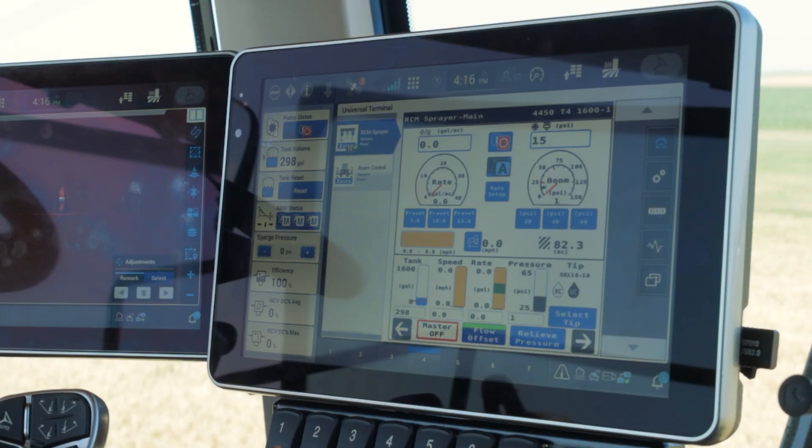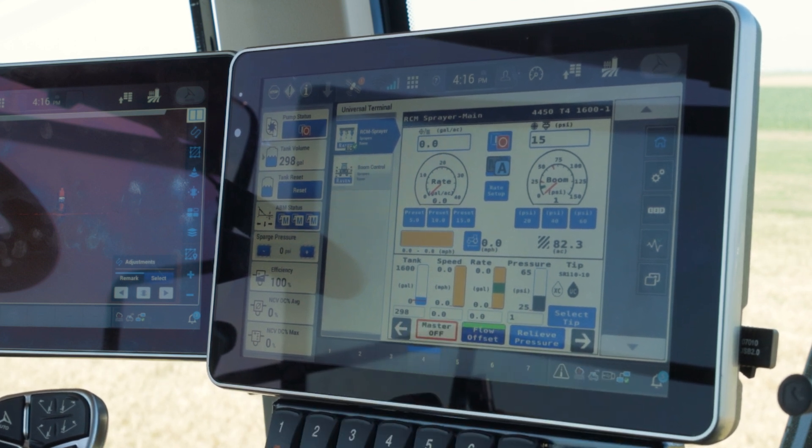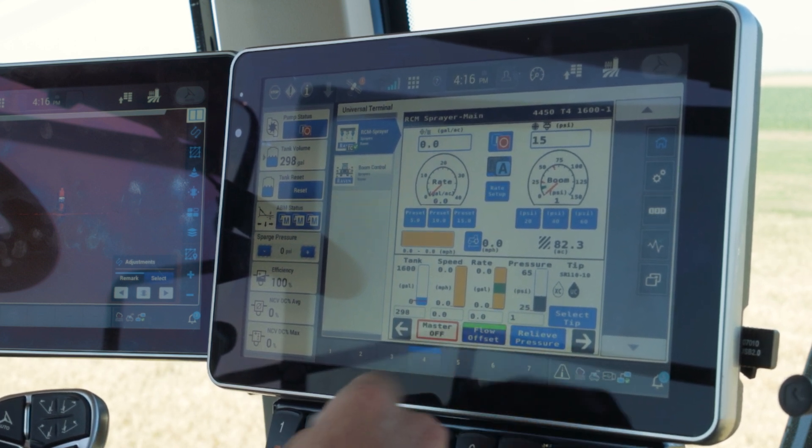With that, we can go back, and our flow offset is saved. We can tell that because we do have a highlighted menu right there.